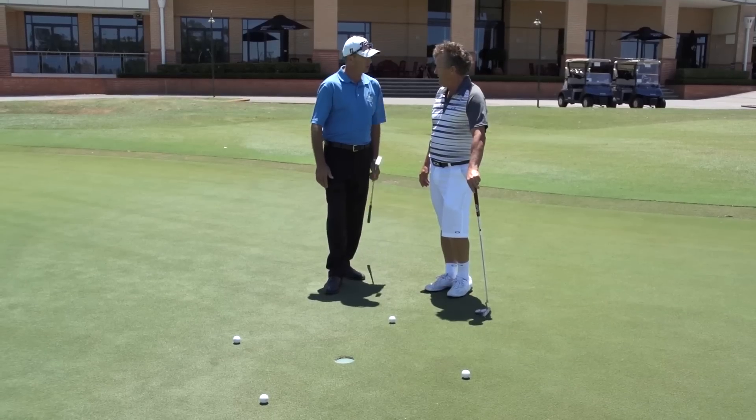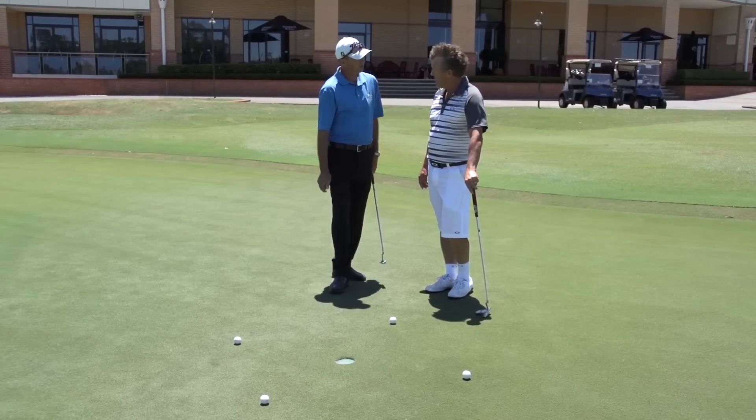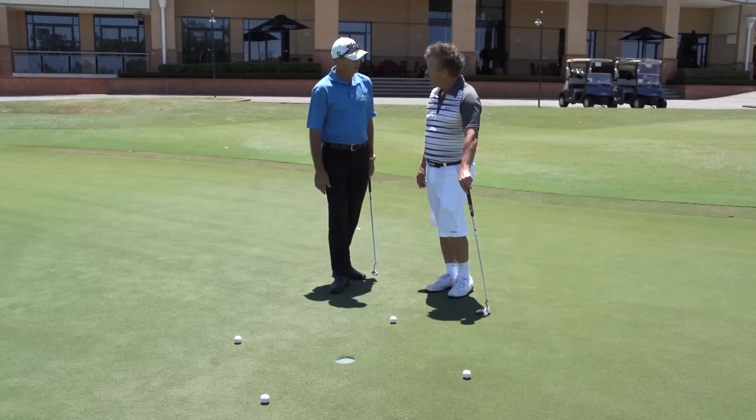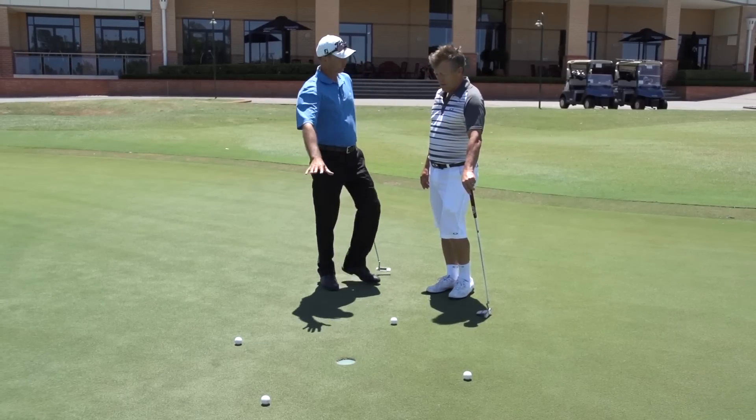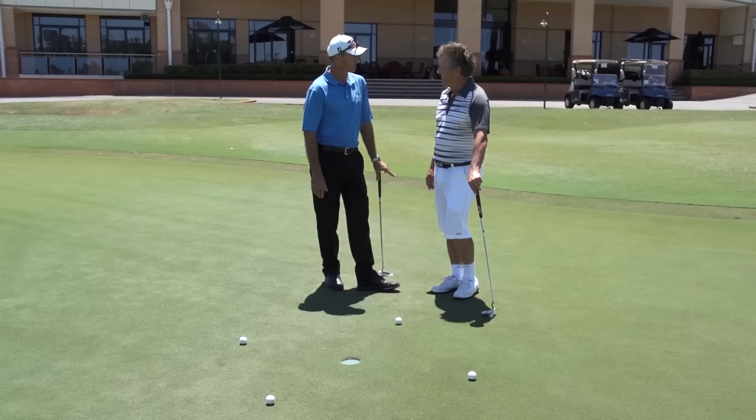Do you want me to explain what the yips really are? What they are is really a nervous twitch in your hands that generally occurs over the small putts. I've set up a little drill here to see if you really have got the yips, because maybe you don't quite have the yips — you might just think you do.